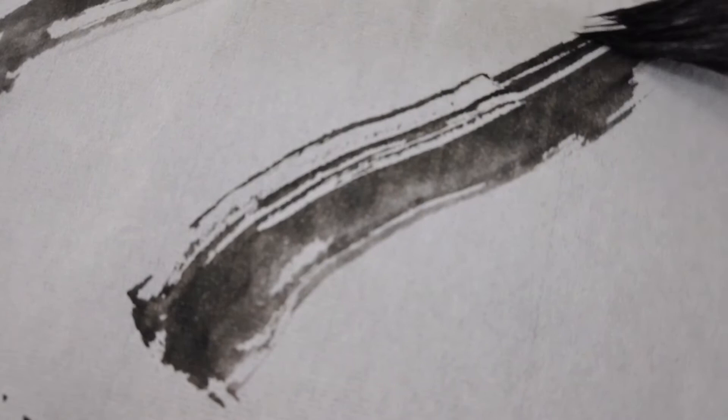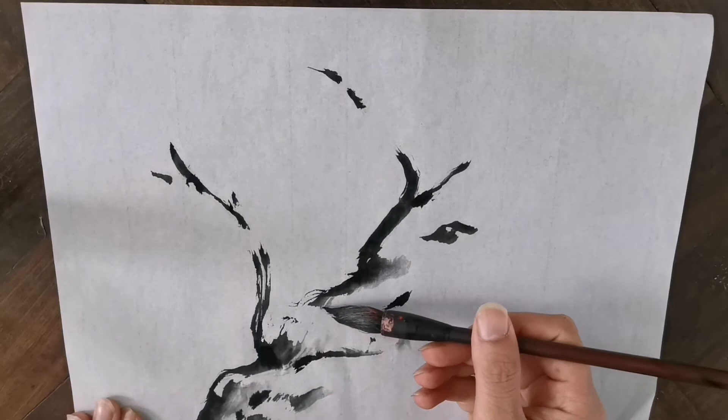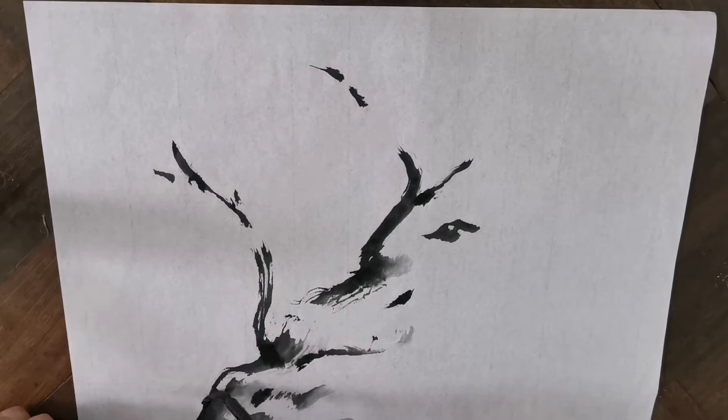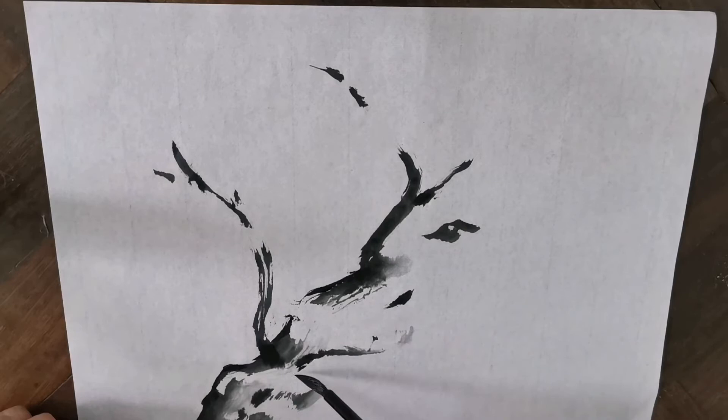When your stroke is getting too dry, go a bit slower. When it's getting too wet, go faster and ease off the pressure. The wet bit on the branches creates depth with the shades, while the dry stroke creates texture and gives a bark-like effect and also gives us the chance to paint some flowers in front of the branches to make it more natural.